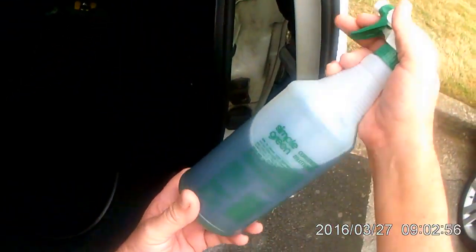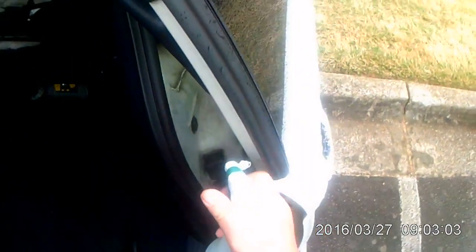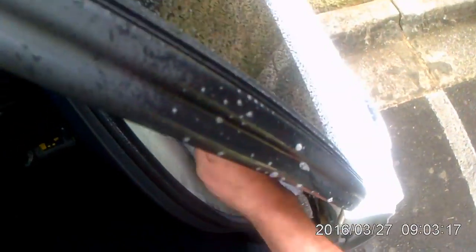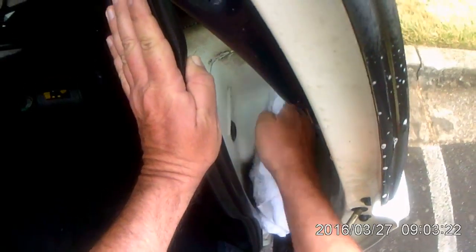My valued friend here is Simple Green. I use a lot of Simple Green and this stuff works. I clean my carpets with it, I clean my door jams with it. Saturate it on a little bit, let it soak in, and then just watch — you can go in here and actually see how much of a difference this stuff makes.